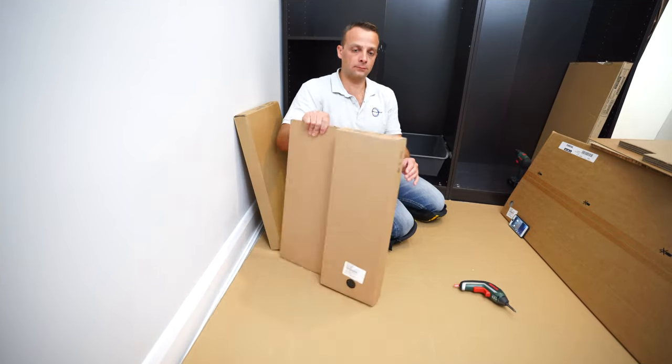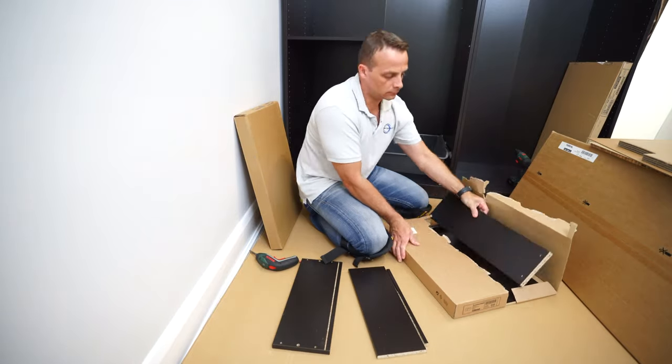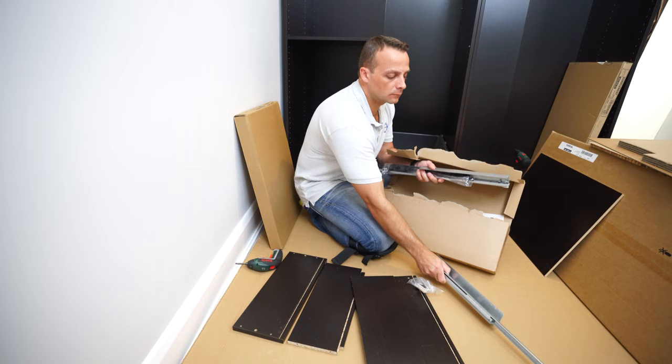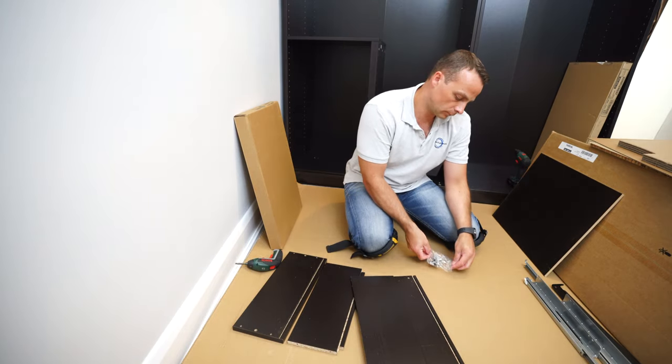Now we're going to install the drawer for the PAX wardrobe. This is all the pieces you'll have in the box: there are two rails, two covers for the rails, a few screws, and all the fittings.